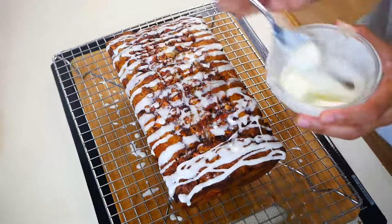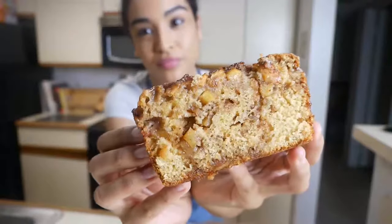This apple fritter bread is seriously so delicious — it's extremely moist and filled with fall flavors. I hope you guys enjoyed this video. Please don't forget to give this video a big thumbs up and also don't forget to subscribe. I'll see you guys in the next one!